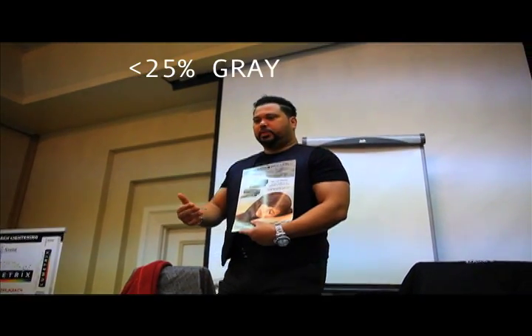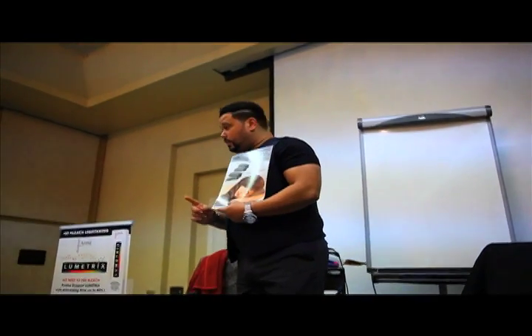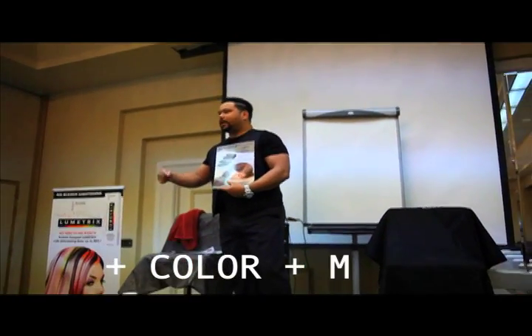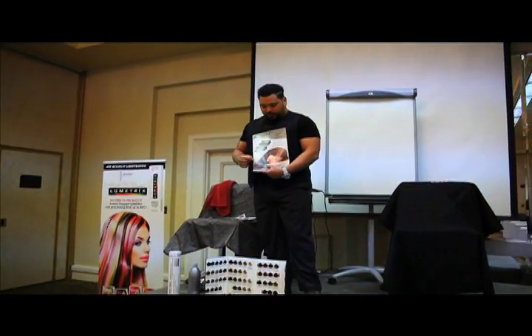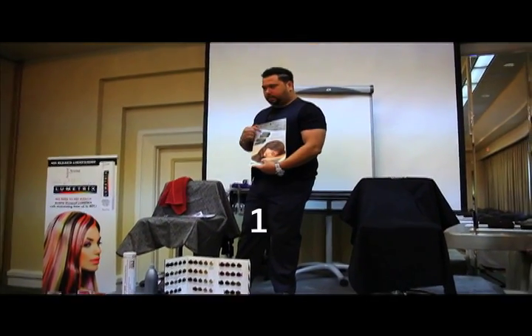The great thing about Chlorion is that anything over 25% gray, you're going to use a one-to-one ratio. The color is used one-to-one-and-a-half, so you're getting a tube that's more than three ounces — not three ounces like everybody else. You're getting actually more color, and more color means you can do an extra client. An extra client means extra money.